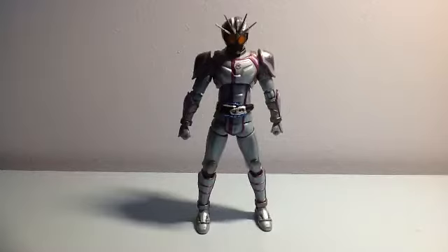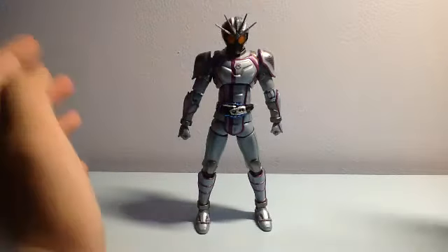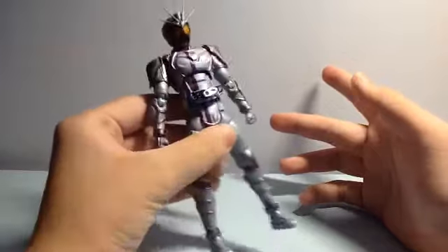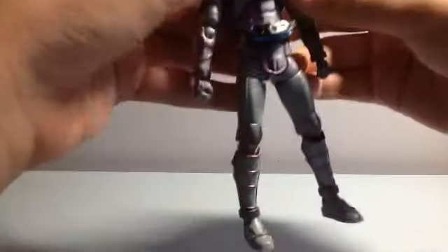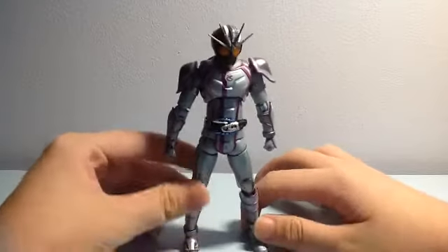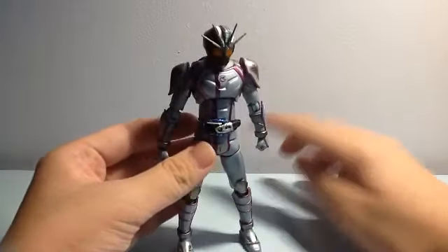Here's Kamen Rider Chaser! Before you get Chaser out of the box, note that his horns are separated from the figure inside the box — probably because they're too big. You can split it like that and just attach it back, but be careful because it's fragile. You might not want to break the horns like I did.